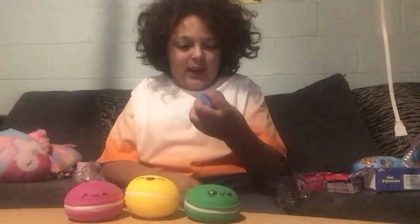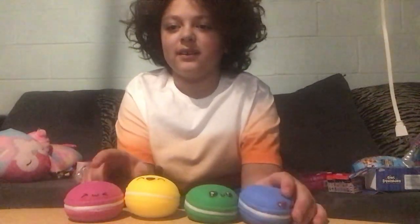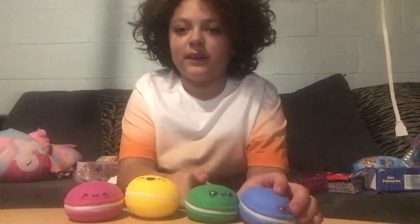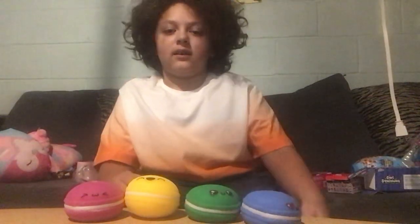We got this one! I think it's pink, yellow, green, and blue. Alright, smash that like button and subscribe, and see you in the next one — goodbye!